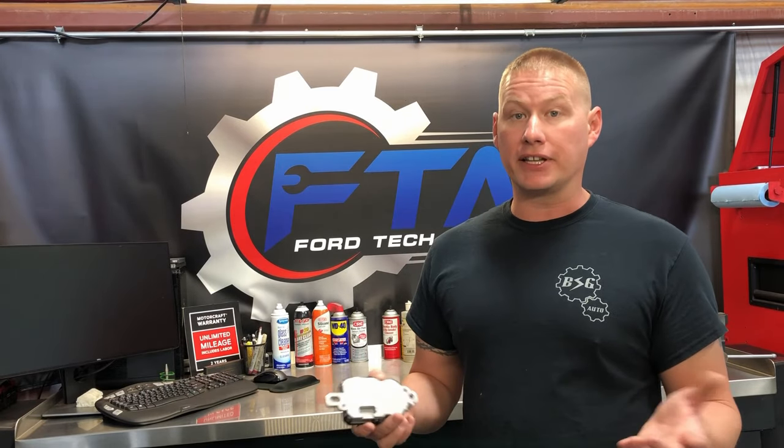The metal particles short out the circuit board inside, blowing a fuse. Your vehicle either dies going down the road, or more commonly you come back to start it and it won't start because the fuel pump driver module is dead. The most common code associated with this is a P1233, meaning the fuel pump driver module is offline — either the fuse blew or the circuit board is too corroded.